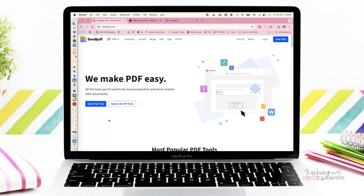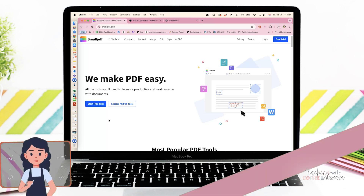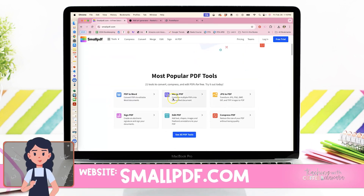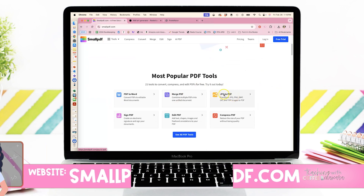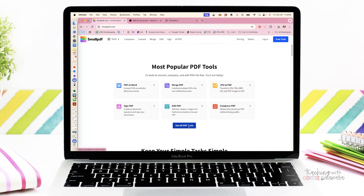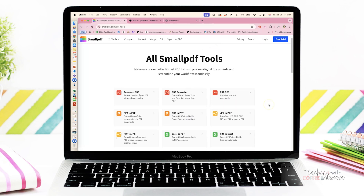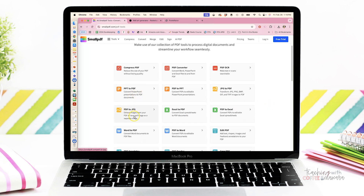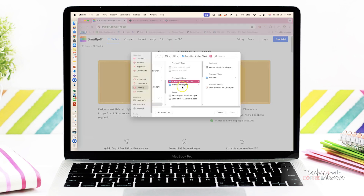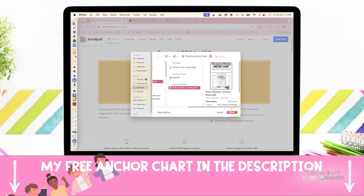First up is that you're going to need your PDF to be turned into images. So we are going to start at smallpdf.com. You're going to go over to tools, and then you're going to go down — we're going to actually click on 'see all PDF tools' and we are going to pick 'PDF to JPEG'. We are going to choose our file, so you're going to upload your PDF. I'm using my free anchor chart.